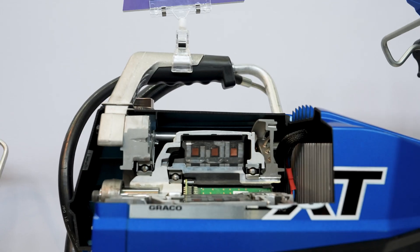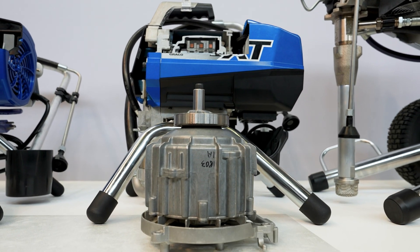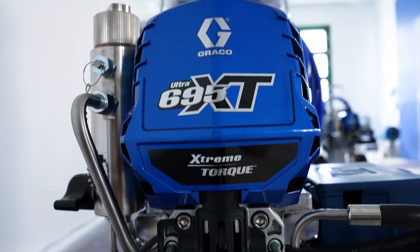The special feature on the XT models is the new Xtreme Torque motor technology, which ensures more precise pressure control, fewer pressure fluctuations, and a much quieter motor. We have summarized an overview of all the innovations in the XT series in another video.